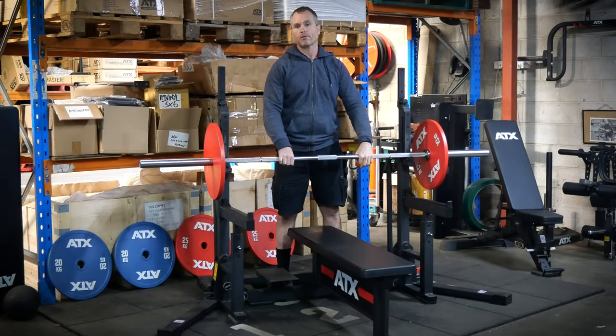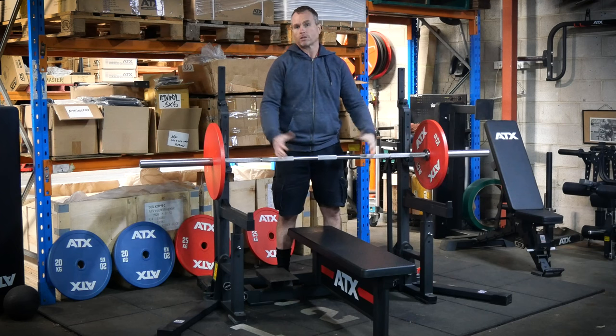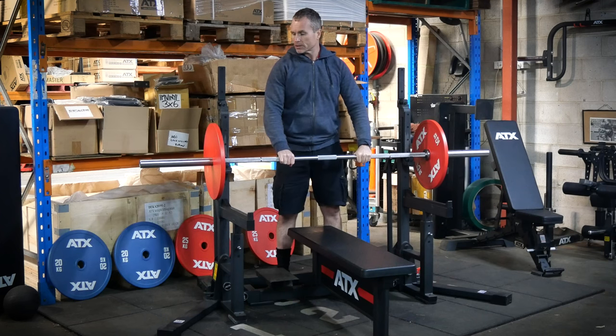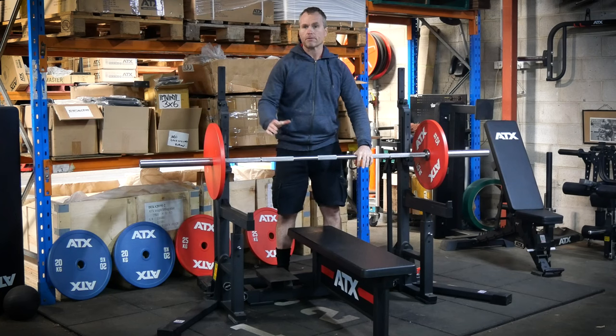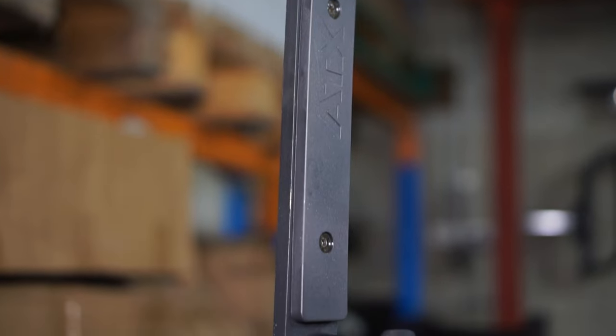It's the same price or even a bit cheaper than some combo racks that aren't even IPF approved. But the question is, is it any good? What's the catch at that price? So we'll start with the build — starting from the top, you can see we've got barbell protection here on the front with custom nylon inserts.